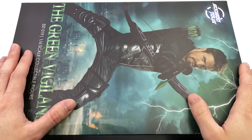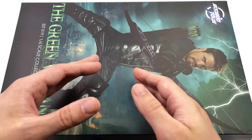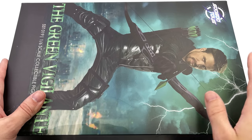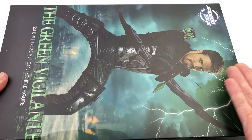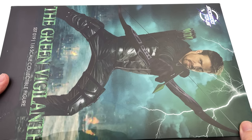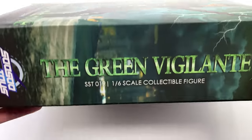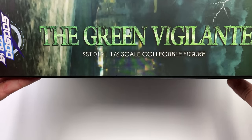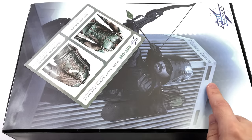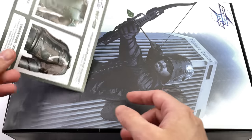Here we have the box art for the Green Vigilante. SoSoToys always blows it out of the water when it comes to box artwork and they've done the same thing here. We have an image of Oliver Queen in his season 5 suit, not wearing the hood or the mask. On the inside there is another image of the Arrow but this time with his hood and mask on.